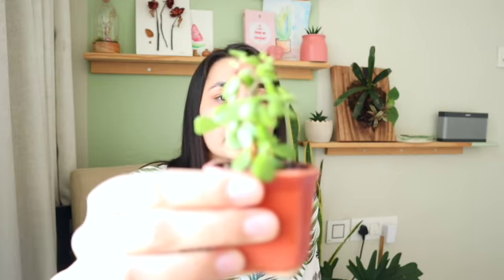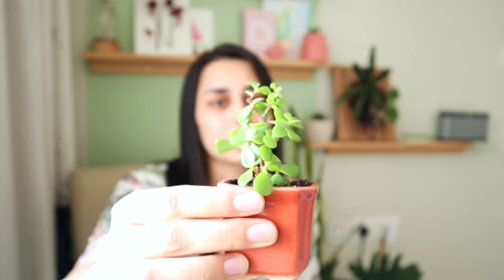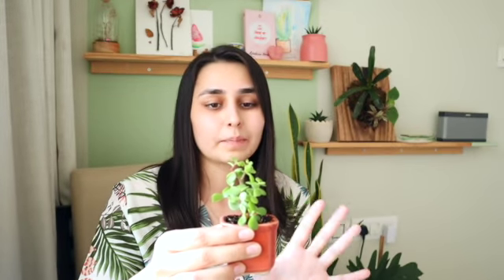Portulacaria afra, also known as elephant bush. This is a small version, and I try to keep it small. I'm not a bonsai specialist, but I'm trying to create one from this because I never let it grow big. So, coming to jade plant — jade plant is a variety of succulent.